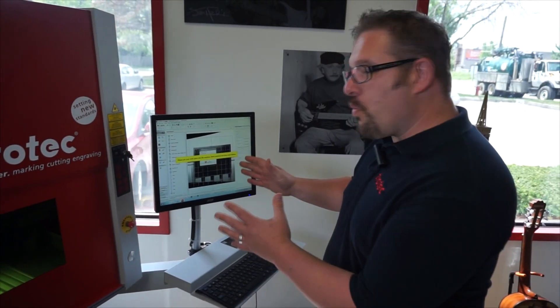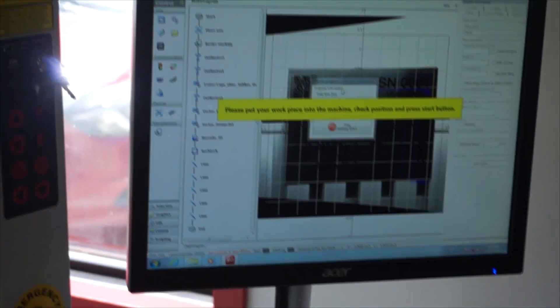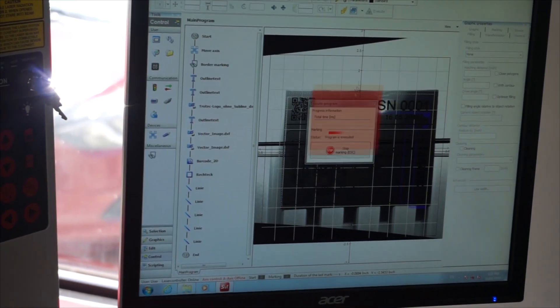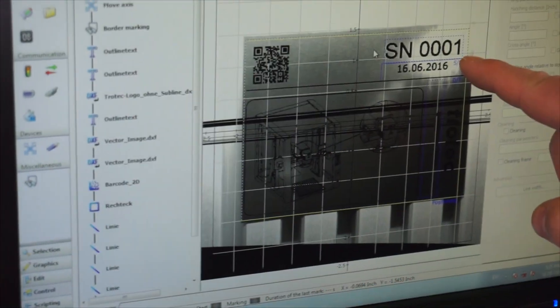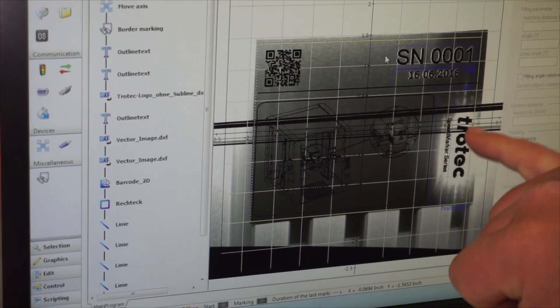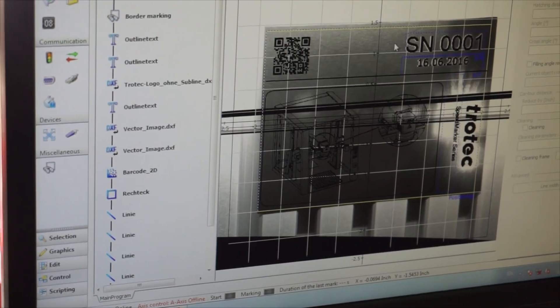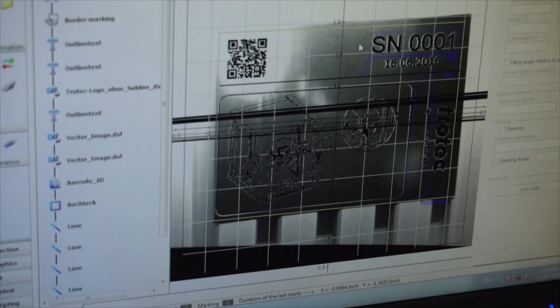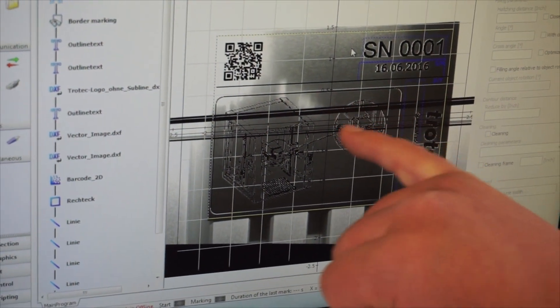Now I'm going to show you how the camera works in real time on the screen. I'm just going to start the job and move our window out of the way. Notice the flash here, and then afterwards you'll see a white line just around there. The white line is the camera picking up the engraving — the black is still the objects on the screen. You'll notice there's a little white line around there.